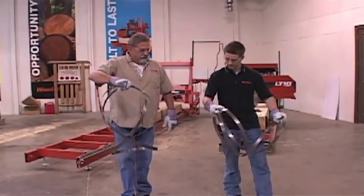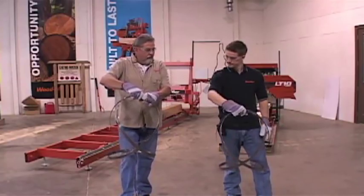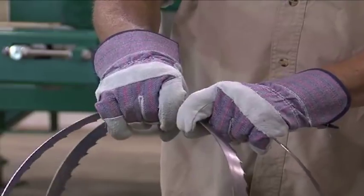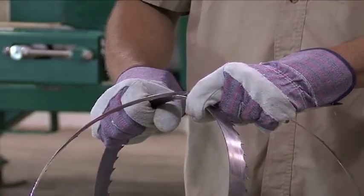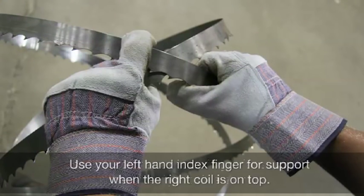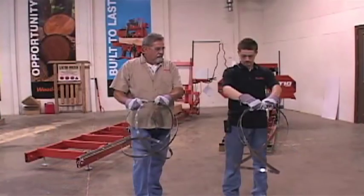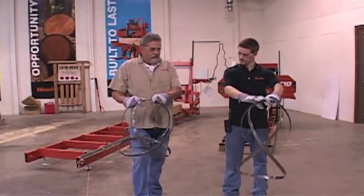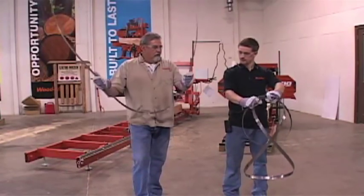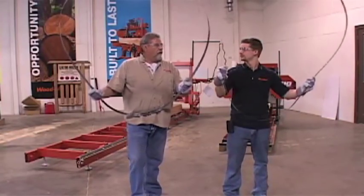Turn it 90 degrees towards you. Take your left hand — I'll take my index finger — and we have to swap our hands to get on the back side of this. See what I'm doing on this blade here? Now take your index finger on your right hand — your other right hand. Right there. Take your right hand over here and open it up.